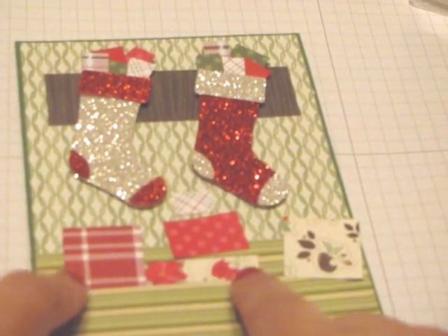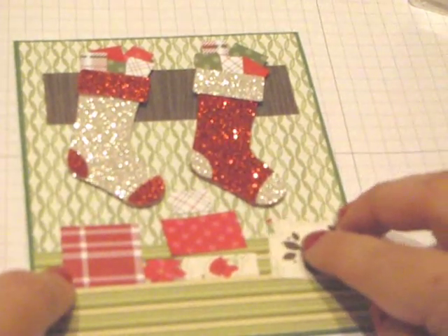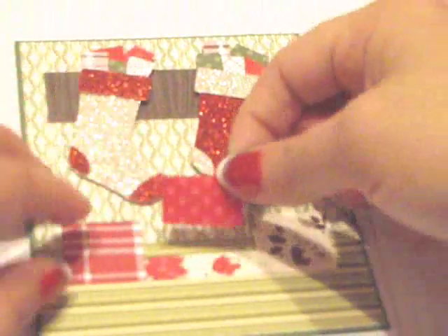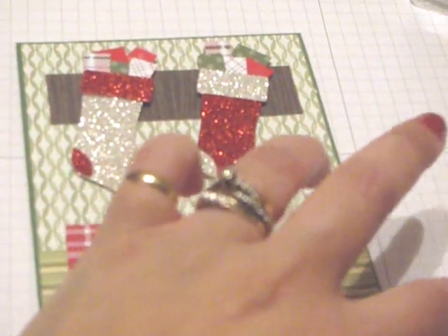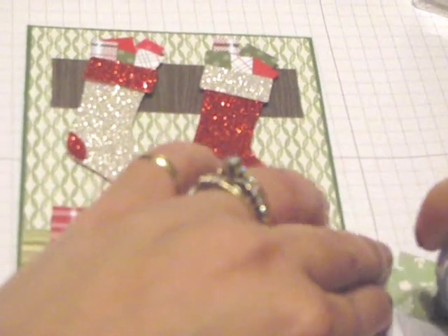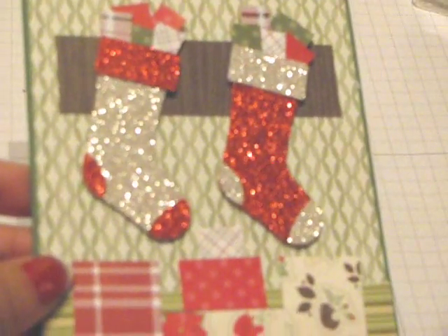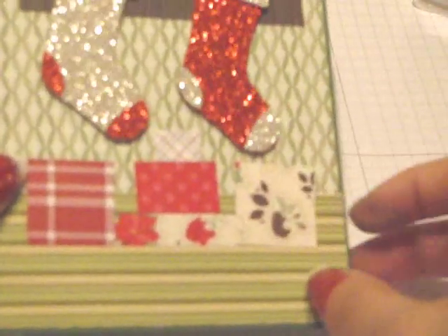I went ahead and adhered these two pieces of Designer Series paper down. I'm just going to stack these two on top of this one and then place this one here so it looks like a stack of Christmas gifts just waiting to be opened. And here we have our presents all stacked up.